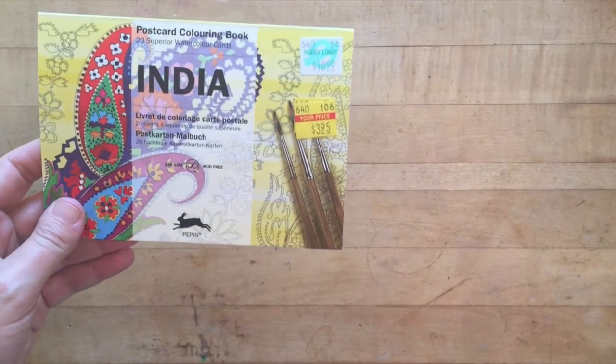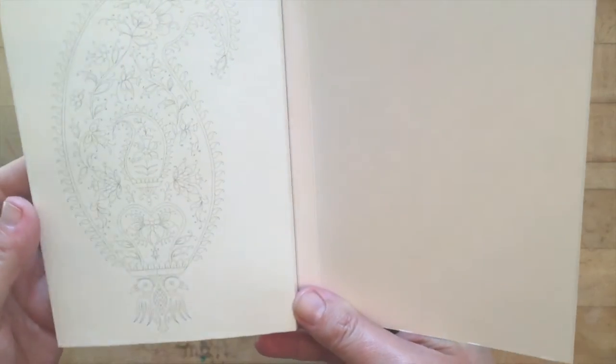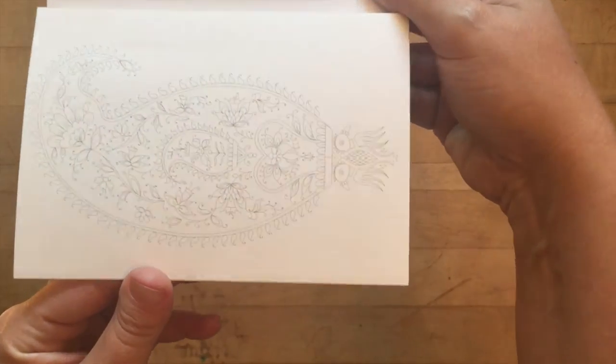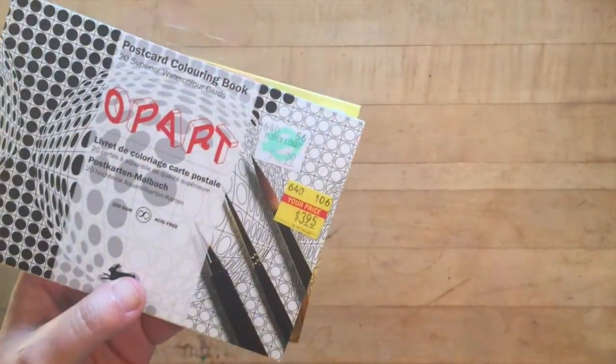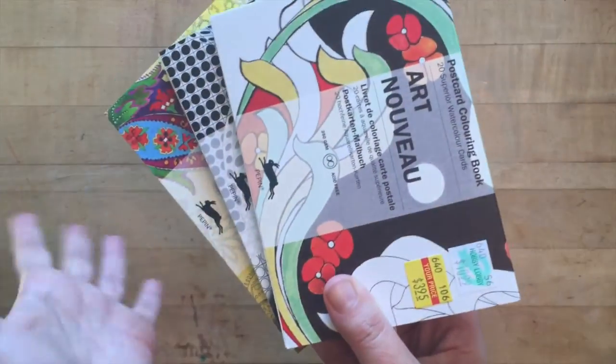Going through the clearance bin I found some fun little postcards. The first one I'm going to show is an India designs one — which is funny because one of my videos is going really big in India right now, so shout out to India! These are smaller versions of the bigger books I've done, so you can take them with you and work on them quickly. They were originally $10.99 and I got them for $3.95. I picked up this Op Art one with fun modern designs, and the Art Nouveau one as well — all of them, actually, to keep me busy while traveling or when I just have a few minutes.